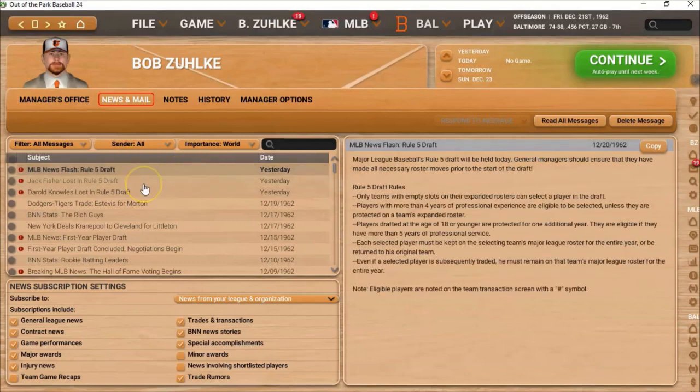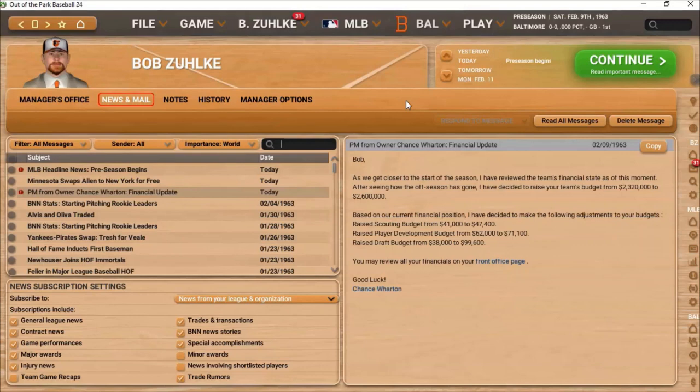We lost Jack Fisher — I don't know who Jack Fisher is. Moving a bit closer to the start of the season: I reviewed the team's financial state and decided to raise the team's budget from $2,320,000 to $2,600,000. That includes raising the scouting budget from $41,000 to $47,400, the player development budget from $62,000 to $71,100, and the draft budget from $38,000 to $99,600.